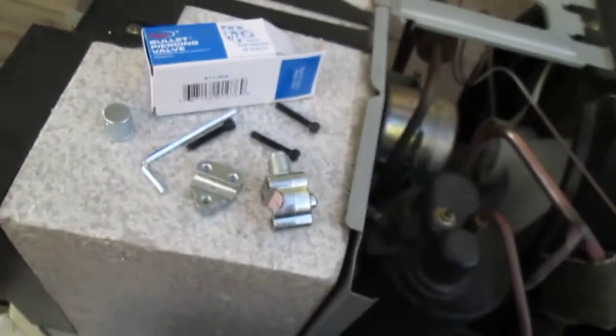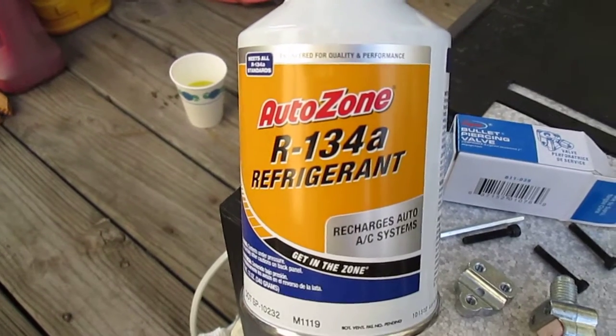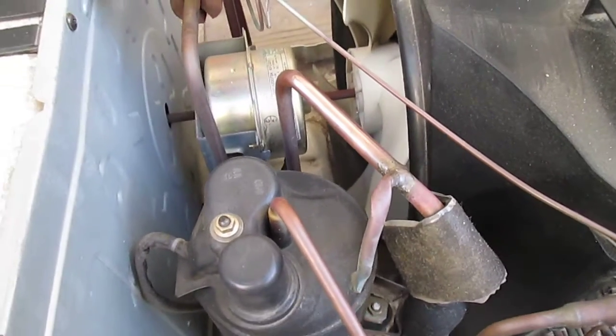Then I went to AutoZone and bought the R134. And I'm gonna fill this air conditioner — my air conditioner — right here.